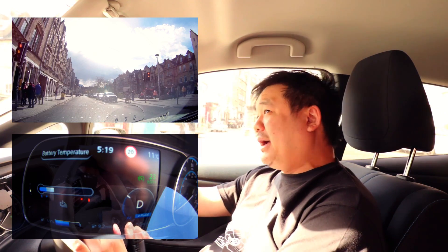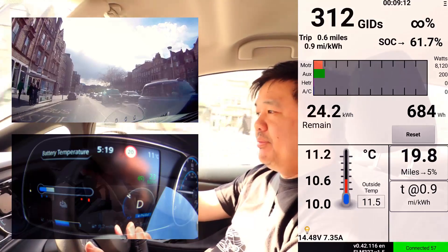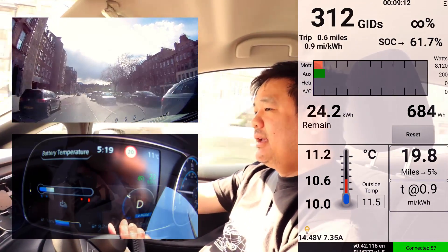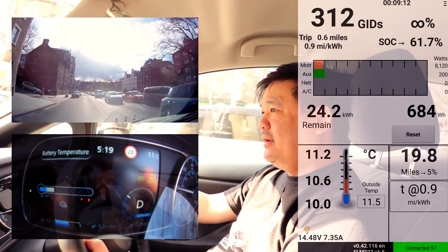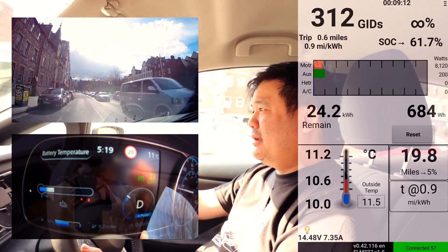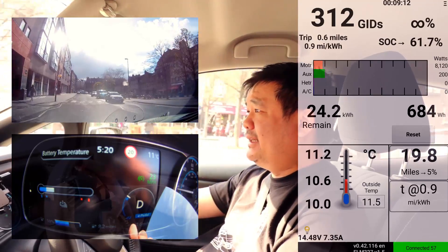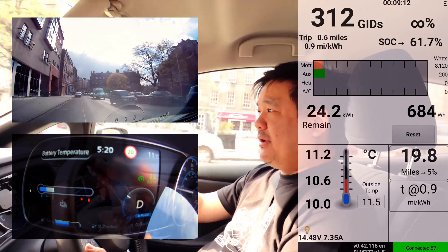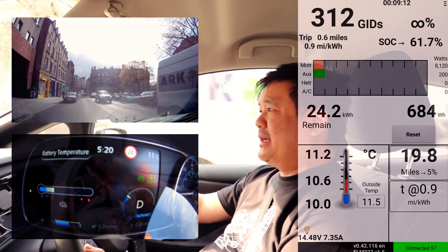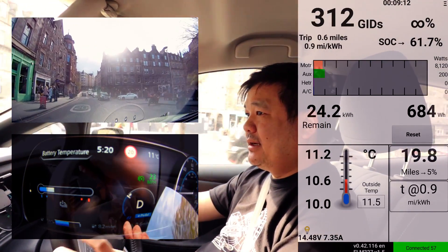The battery is currently at 11.2 degrees and I'm just going to hit a rapid charge to get it up to 24 degrees. I want to see how long it stays there - whether the speed of the battery going up will decrease because of the higher temperature, or find at what point is the optimal temperature for the battery itself before hitting a second rapid.